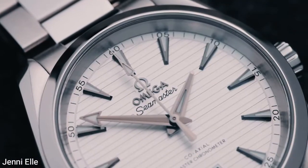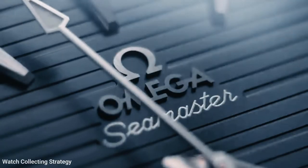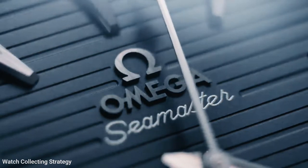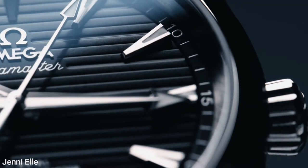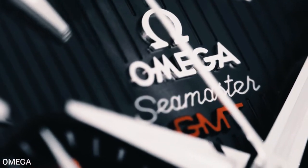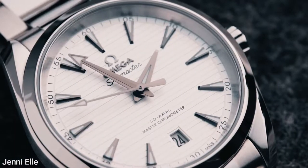The Seamaster is Omega's longest running product line, having debuted in 1948 to commemorate the company's 100th anniversary. It was a civilian version of the popular wristwatches Omega had supplied to the British Air Force during World War II, positioned as a resilient, water-resistant watch that could be worn in any situation, rather than as a diver.